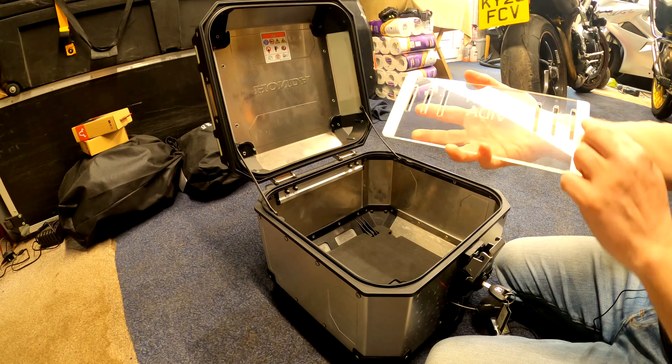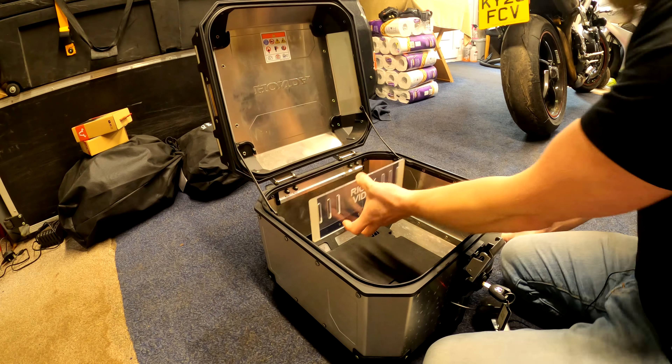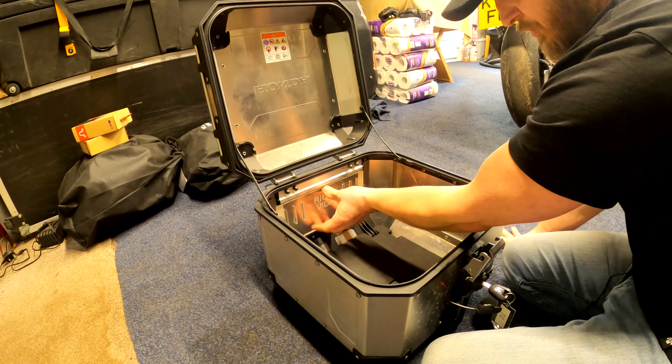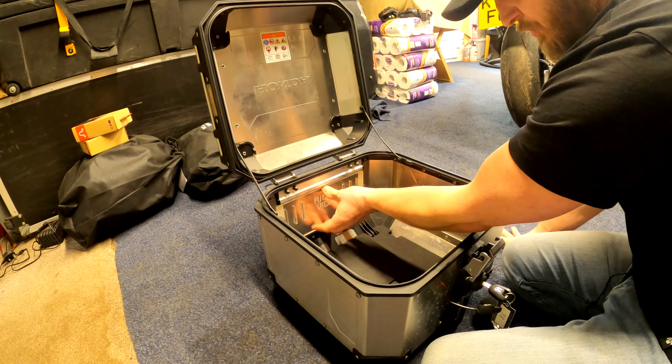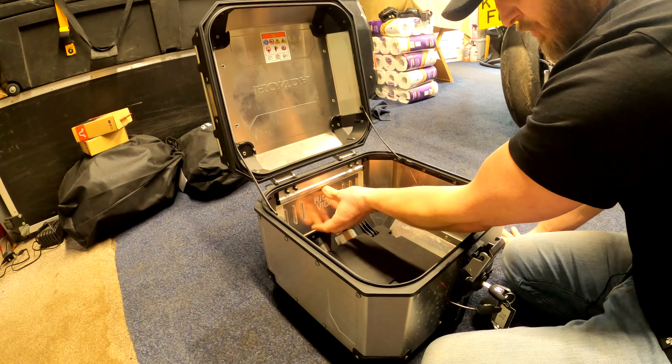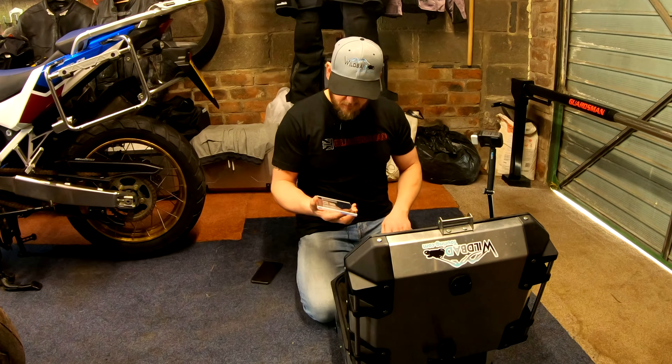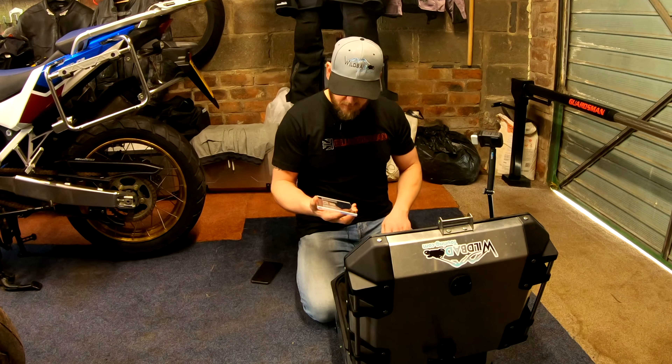I haven't figured out the size of the compartments yet, but basically what you do is there's sticky tape on the back. These stick in - they're all perfectly made to each top box so all the slots are in the right place, you can't really go wrong. Just make sure everything's clean. So we're going to peel off this sticky tape - it's like double-sided sticky tape.